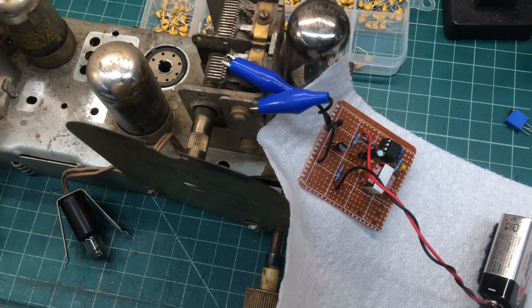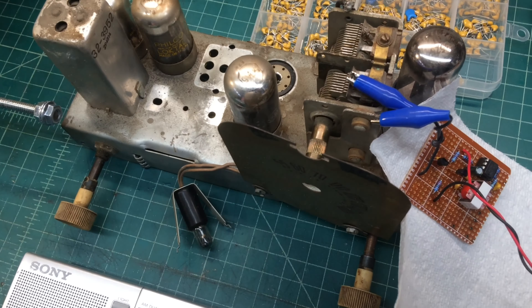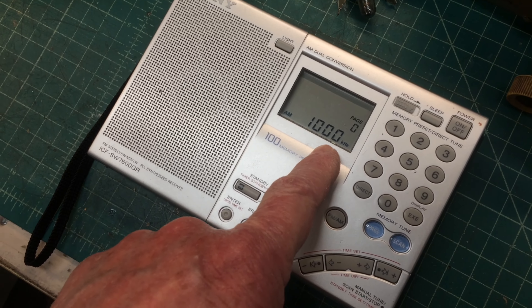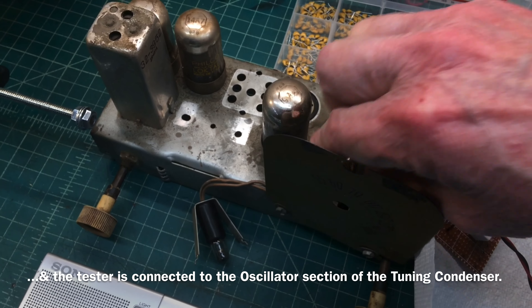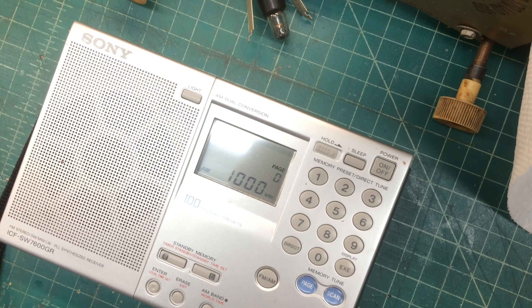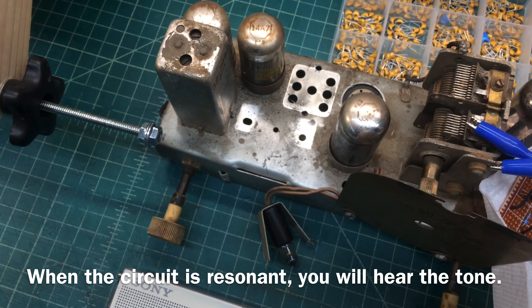It's modulated with around a 1000 Hz tone at about ten percent or so. You can see I've got another receiver here tuned to 1000 kilocycles. We'll start there and I'll rotate the dial on the tuning condenser — turn this up just a bit — so you can see the oscillator circuit itself is working.